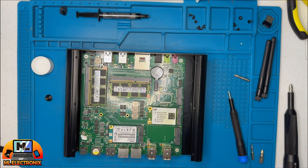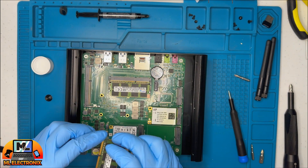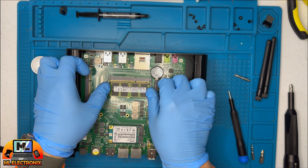We move on to removing the RAM plates, PCIe wireless adapter, and the SSD memory plate, giving everything a thorough clean with the keyboard vacuum cleaner once again.